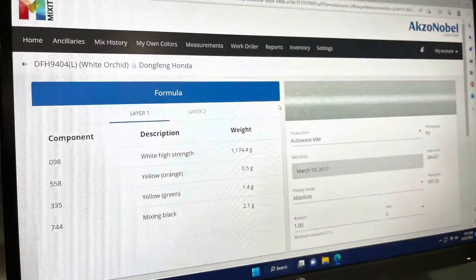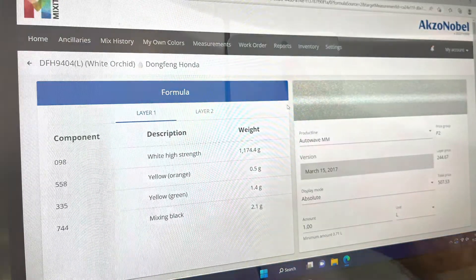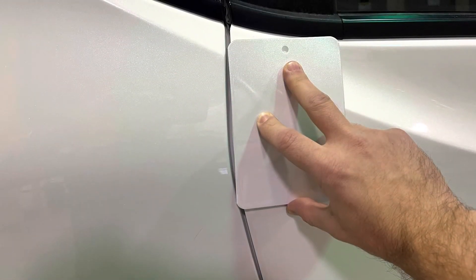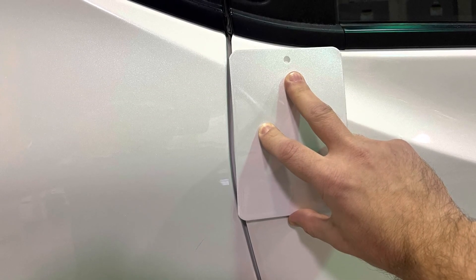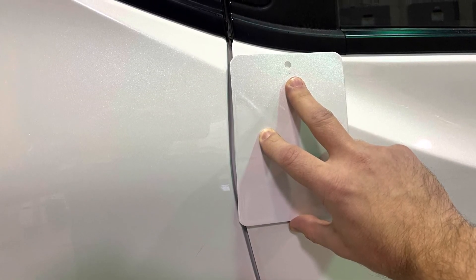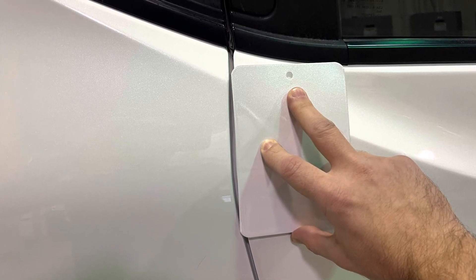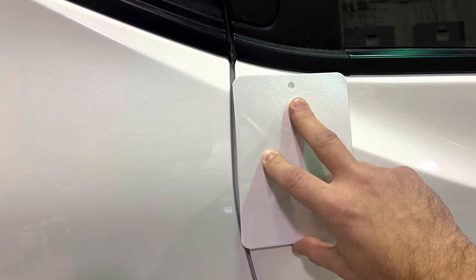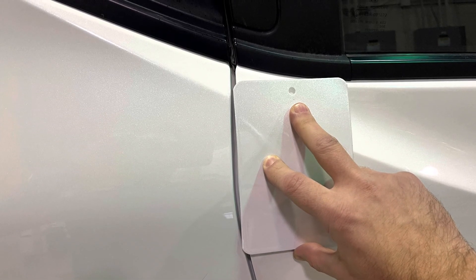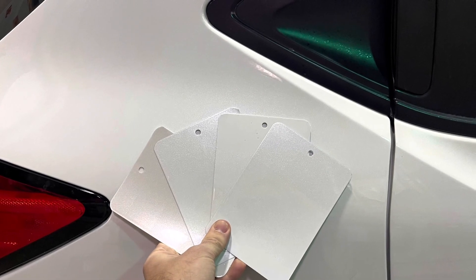As we see in this example, we have a formula which we can then mix to do a spray out card. Once the color is selected and I've selected the best one, I've proceeded to do a spray out card so I can check the color against the vehicle. If I'm happy with that, I can proceed with the painting process. If I'm not happy with the color match, I can redo the process, select a different alternate, or check other spray out cards that may already exist.